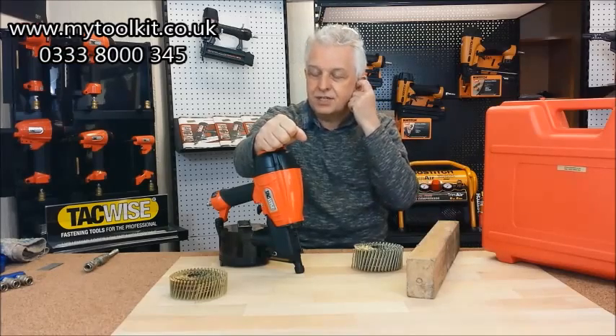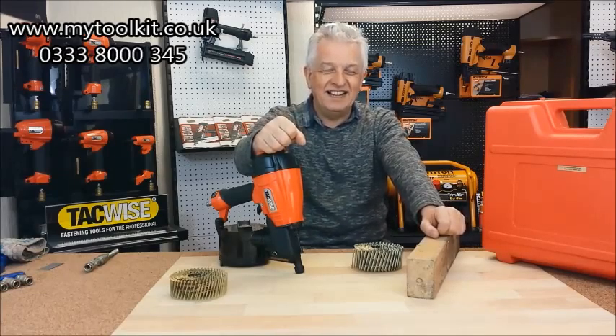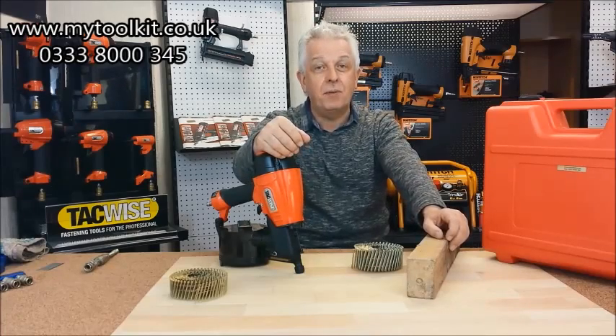Tacwise Coil Nailer, the HCN 65P. Actually — oh no, the police are coming again! The stolen guns? No, they're not. HCN 65P.